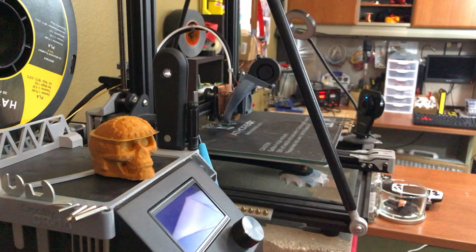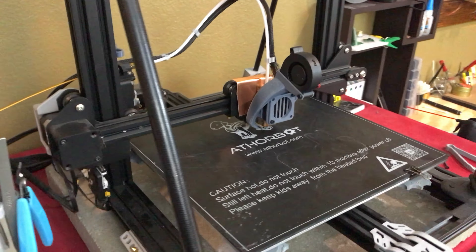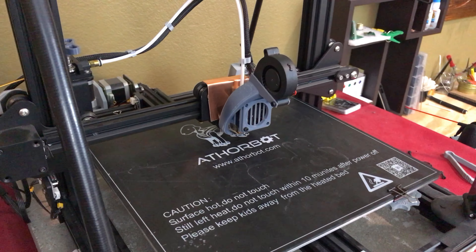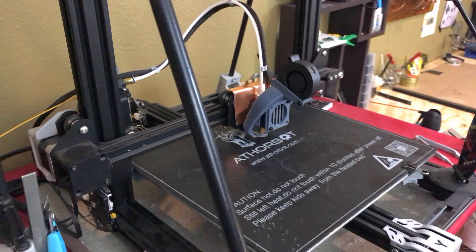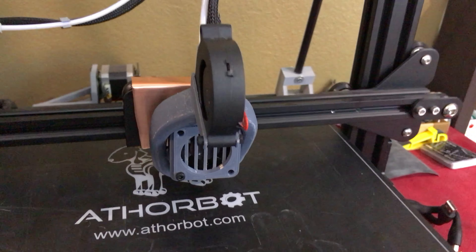3D printing is really nice when it works, but there's a lot of upkeep and troubleshooting and problem-solving that I've run into — I'm sure everyone does. My latest issue has been heat creep, and looking online I didn't find any solutions that really worked for me outside of upgrading and throwing more money at it.